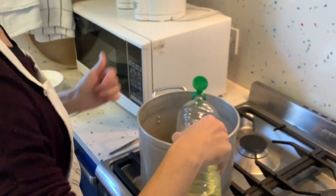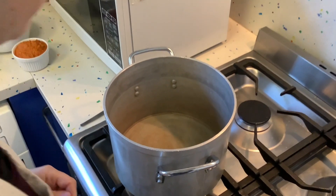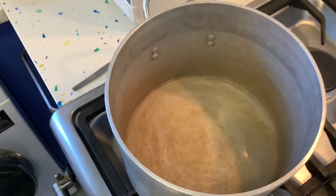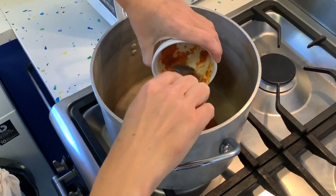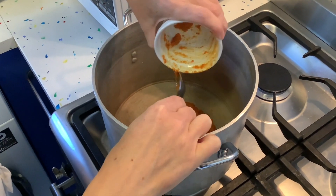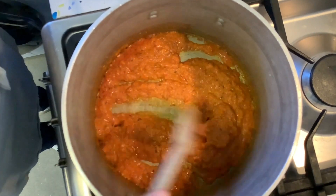Now we're going to start cooking our curry. We first need a little bit of oil in our pan — about two tablespoons. Put the heat onto medium-high, and then we add three big tablespoons of our paste. We'll fry it for about five minutes until it dries out a bit.